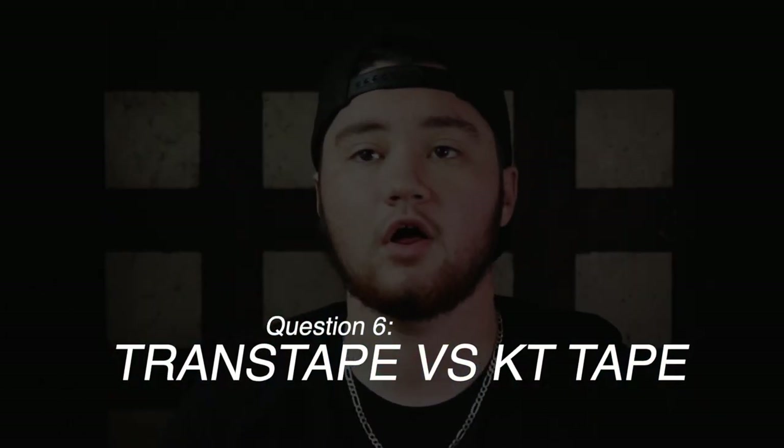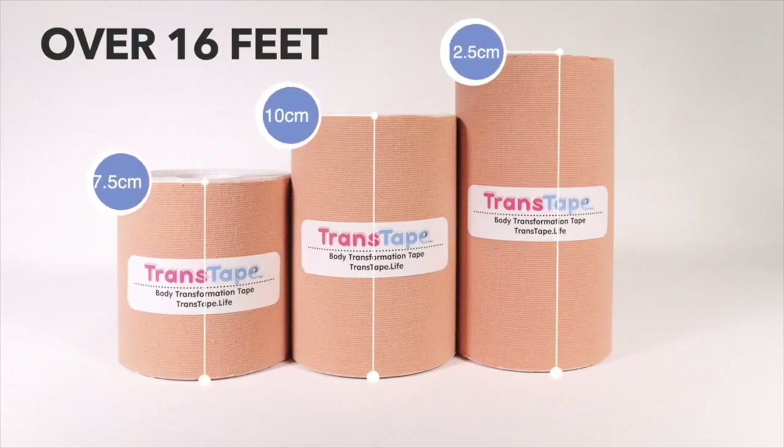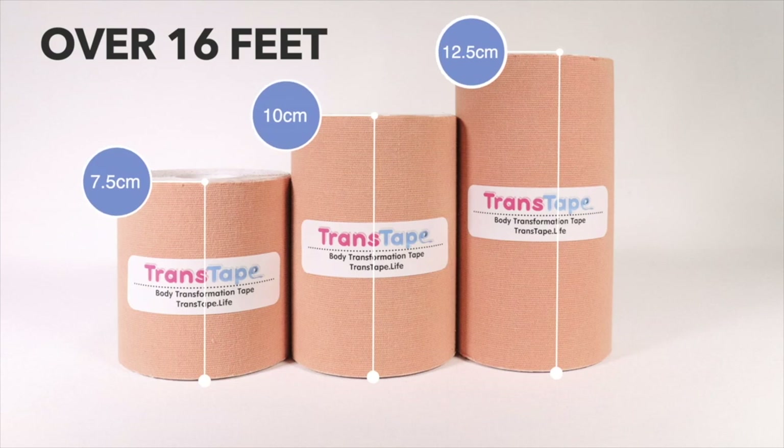Question number six: is Trans Tape the same as KT tape? Well, yes and no. They're both kinetic tape intended for use on the body with multiple days of wear, but KT tape is more intended for repair of injured muscles, which is why it's super narrow. Trans Tape was intended to cover breast tissue and has a stronger adhesive to hold the extra weight. KT tape is only available in two and a half centimeters wide, while Trans Tape comes in three sizes — the smallest being twice the width of KT tape and the largest being four and a half times wider. Check the link on screen for a full comparison video.